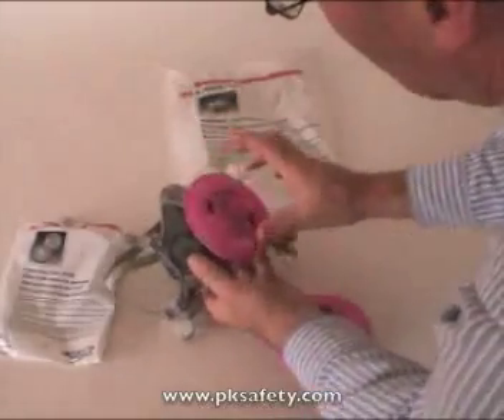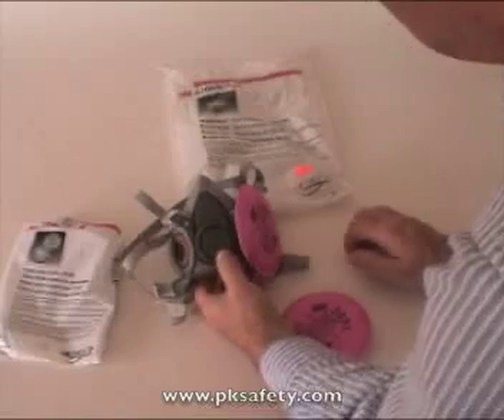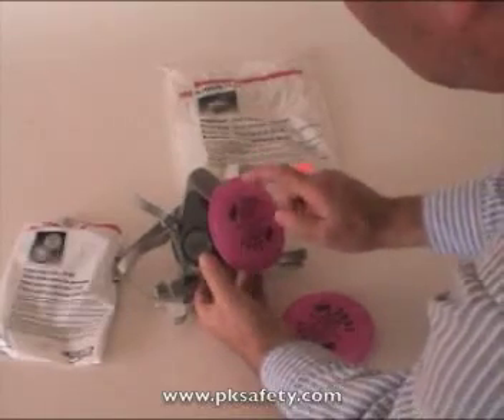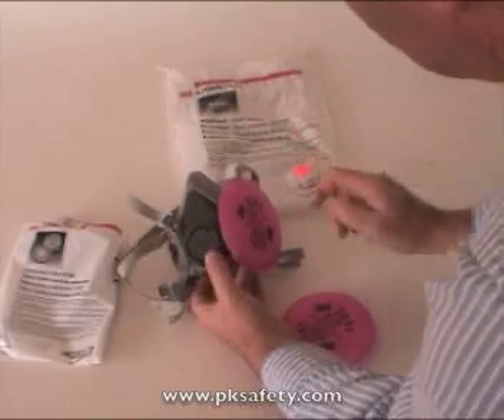If you're wearing a welding helmet, something like that, the flexibility can be nice. If you're not wearing a welding helmet, one thing to keep in mind is if you get any sparks — like if you're grinding something — the sparks can burn through this. This is kind of like a polypropylene material, so it will get a hole in it from that.